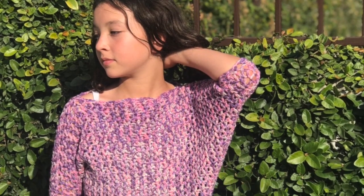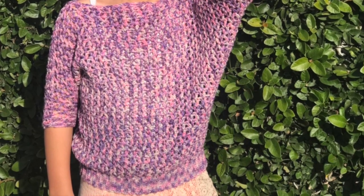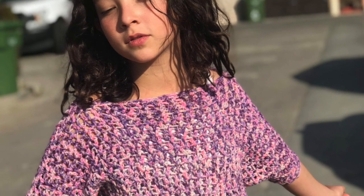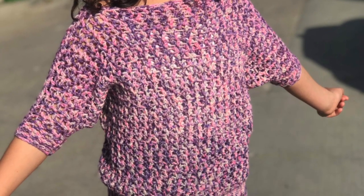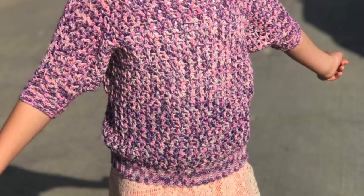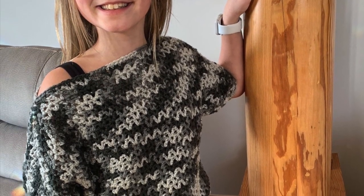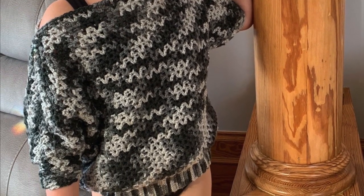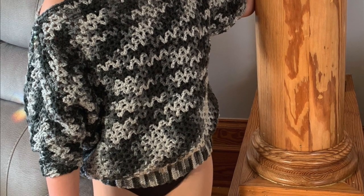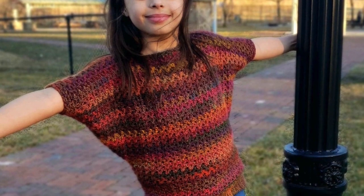Hi everyone, welcome back to Jolie Knott's Crochet. I'm Crystal and today we are going to be making this awesome kids batwing sweater. I do have an adult size and I will leave the link in the description box for the adult size as well. This one is designed to fit the kids a little bit more baggy.